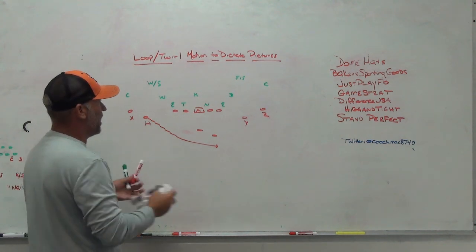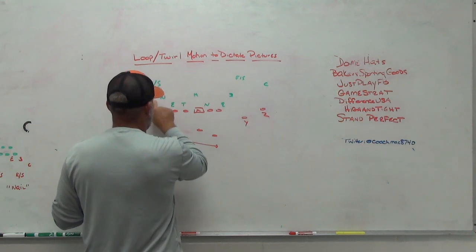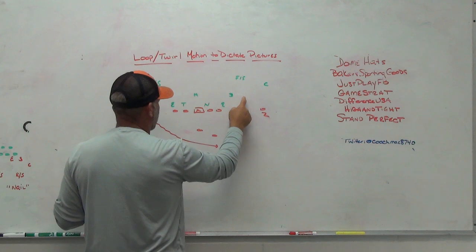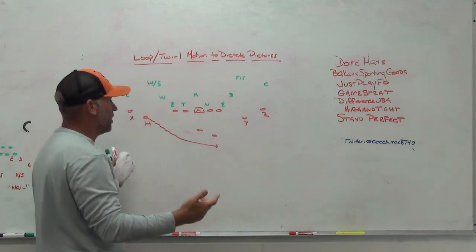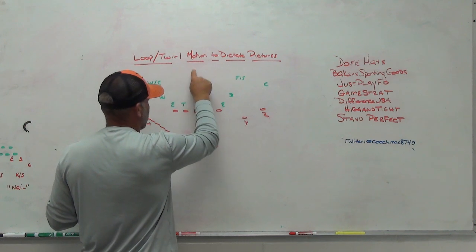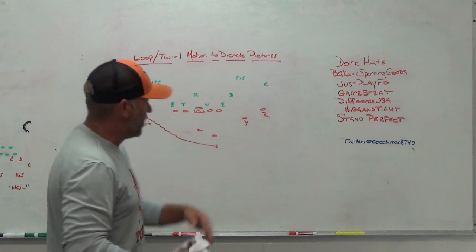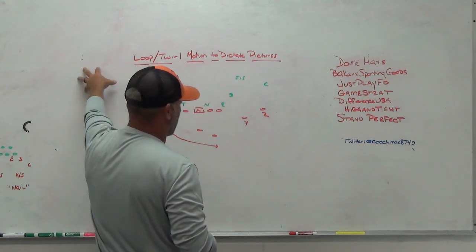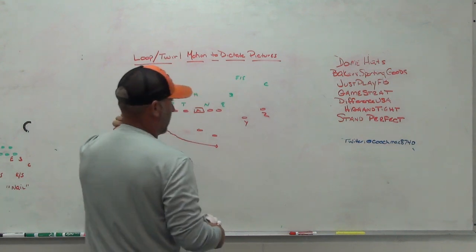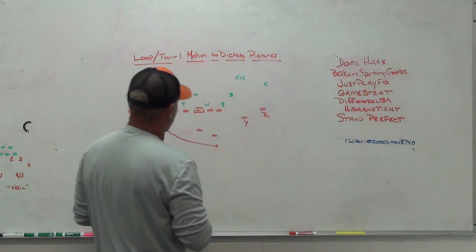What are we trying to see? We're trying to see how the defense adjusts. Does the box adjust? Does the wheel bump back in? Safety come down? Does the front side safety spin down to create numbers? If we're going to get a front side safety spin, we'll usually get a backside safety spin to the middle. We're teaching the quarterback: if you get those front side rotations, we may want to go back side to our access throws, or we like our run game going back to the weak side because they're eliminating a support player.